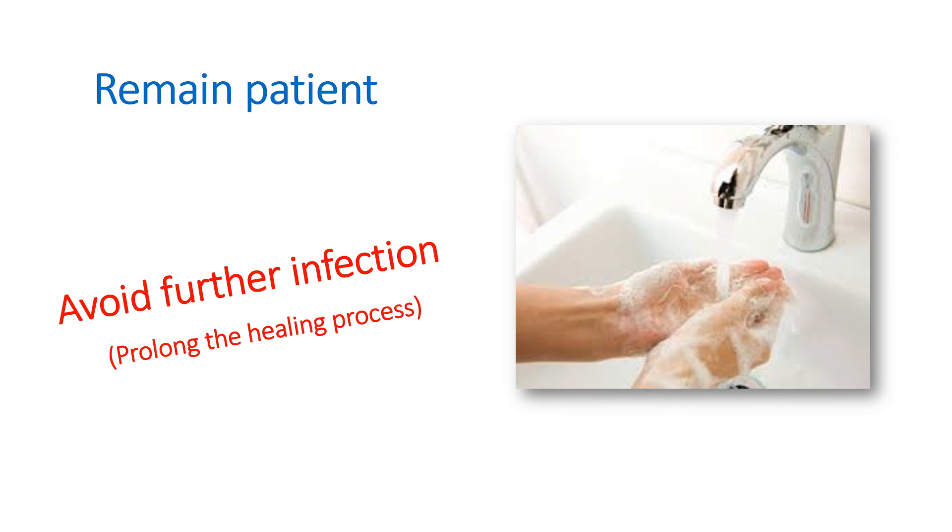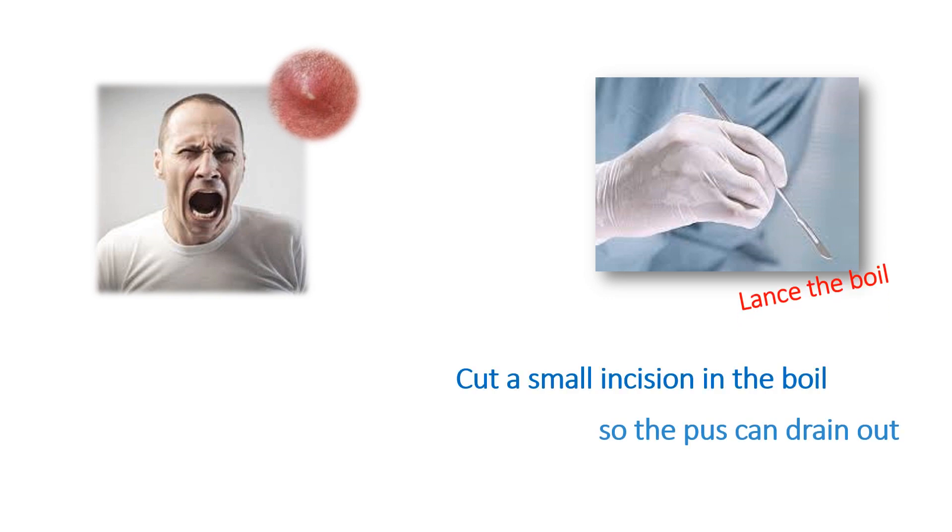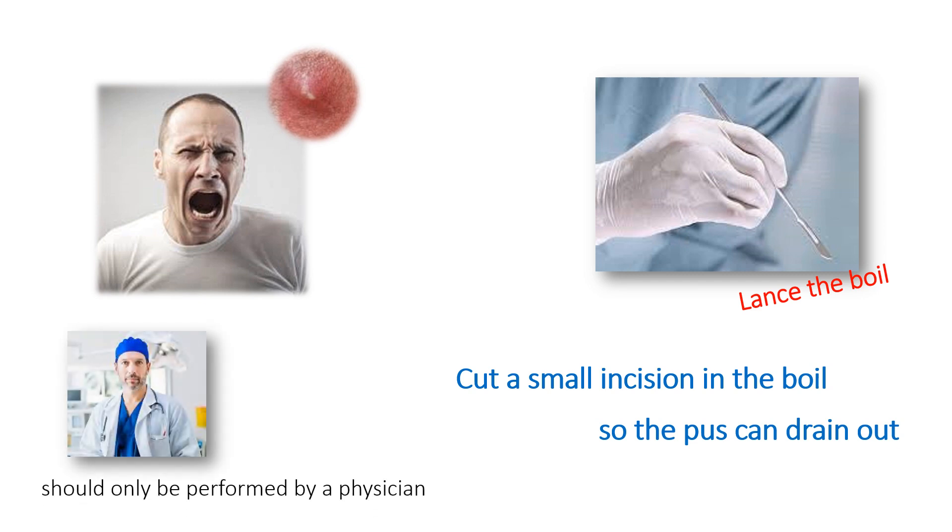Be sure you wash your hands thoroughly with antibacterial soap before and after you come in contact with the boil. If you feel that you must absolutely have the pressure from the pus released from your skin, there is a simple procedure your doctor can perform to lance the boil, in which he or she would cut a small incision so the pus can drain out. This procedure should only be performed by a physician, and they will likely prescribe antibiotics to help your body fight off the infection.